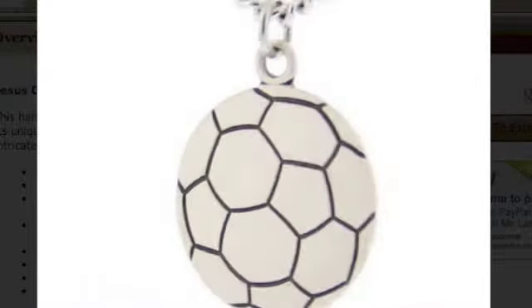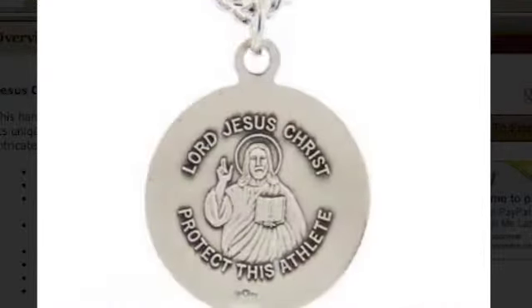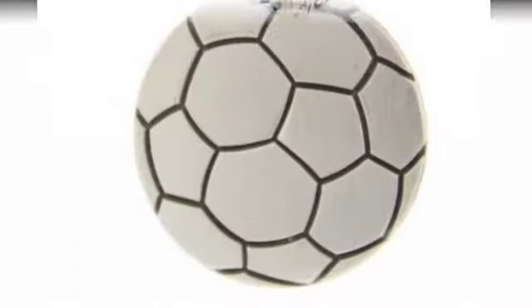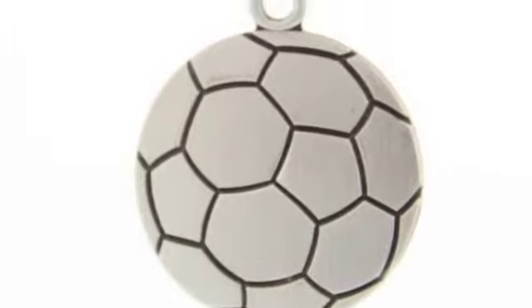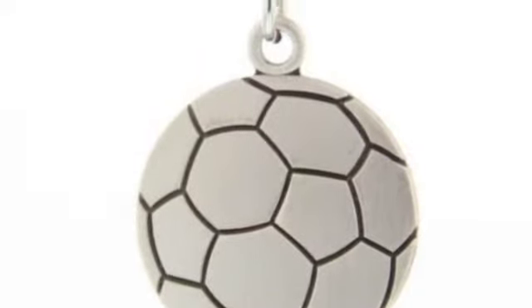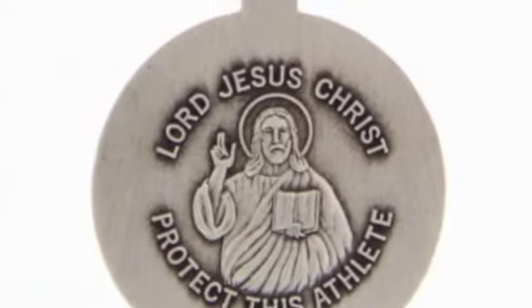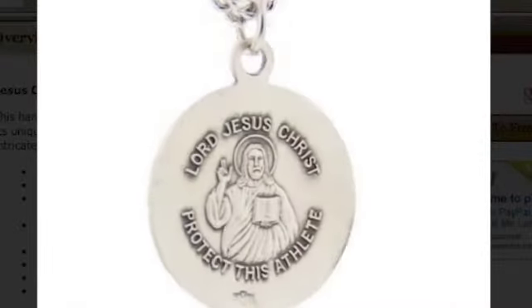Features of the Jesus Christ Pendant: round in shape, made of sterling silver. The front of the pendant is designed with the shape and characteristics of a soccer ball. The back of the medal features an image of Jesus Christ and reads: 'Lord Jesus Christ, protect this athlete.'